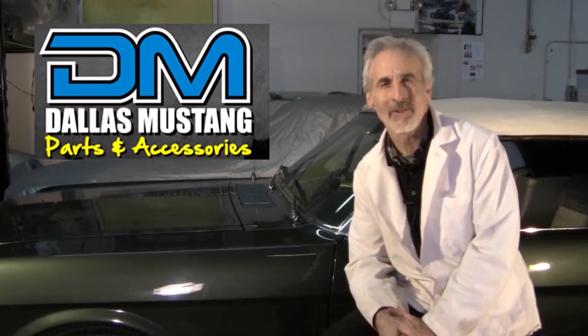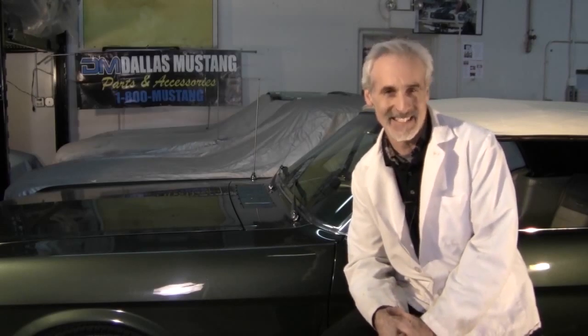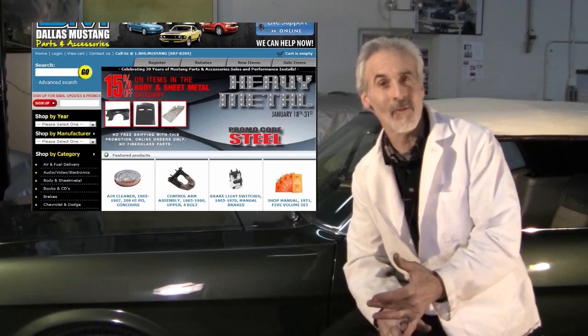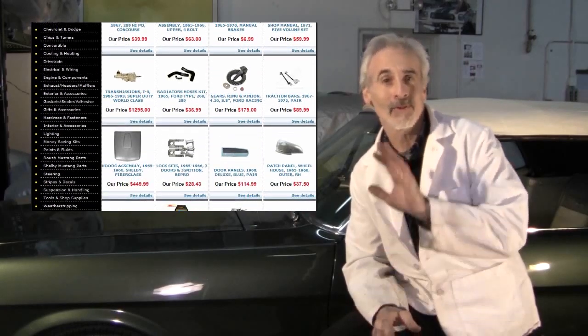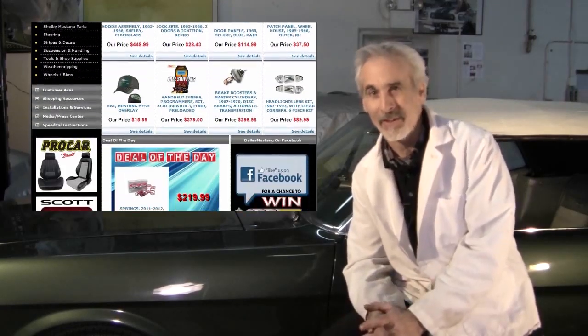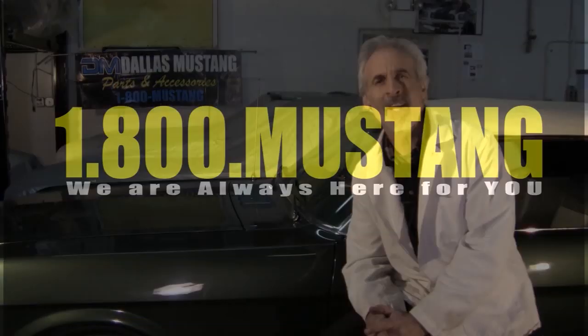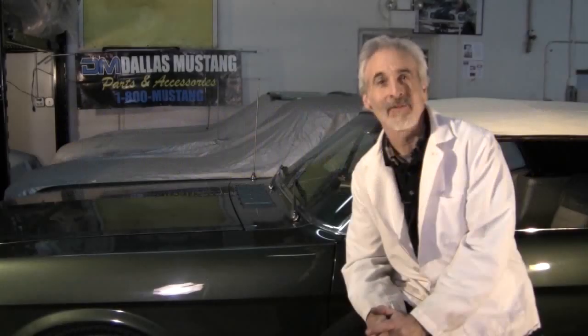The doc here from Mustang Restorations. In over 30 years of restoring these old classics, I've dealt with a lot of companies and Dallas Mustang has been with me since the 1980s. Go to DallasMustang.com — parts for the '64 to '73 car, the Fox body, all late model stuff, and even parts for late model Chevy or Dodge. Their phone number: 1-800-MUSTANG. If you call them, make sure you tell them the doc sent you.